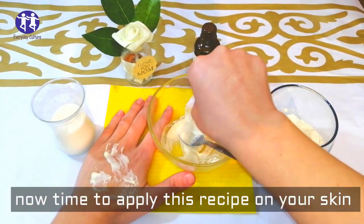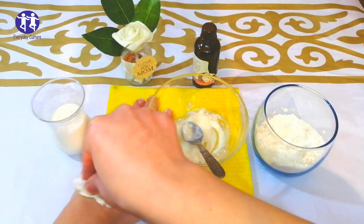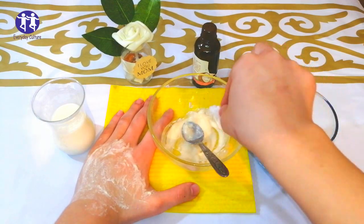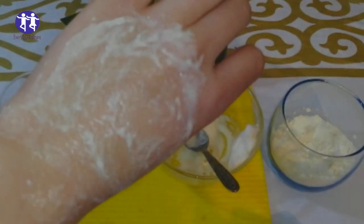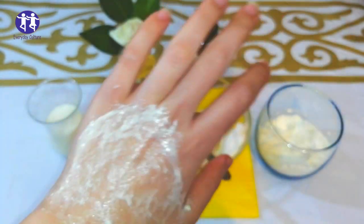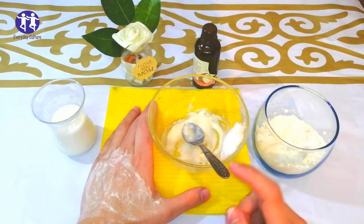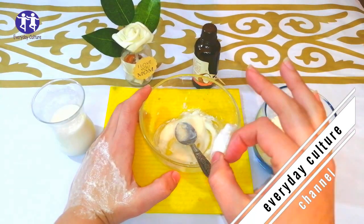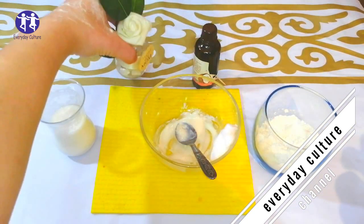Now it's time to apply this recipe on your skin and leave it on for 5 minutes. And turn on the bell icon to avoid missing incoming videos. Bye, guys.